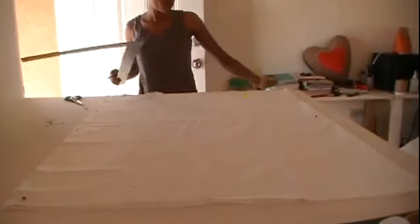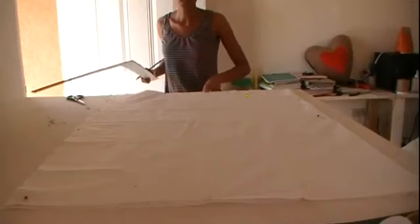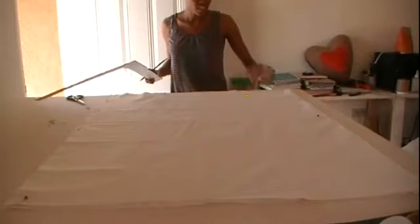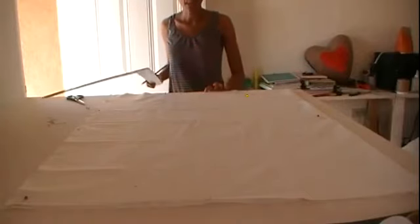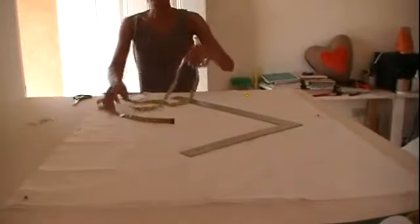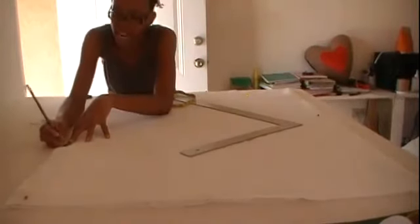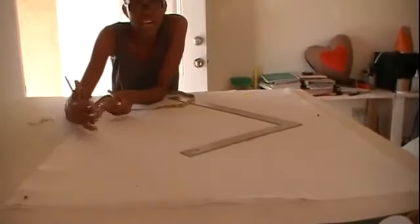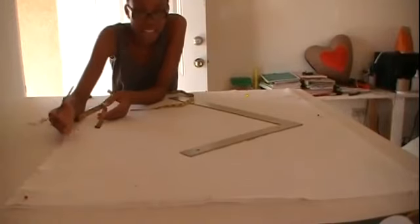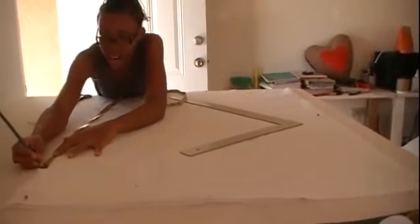From the top where you have the fold, the center is here. You marked 14 inches, and the second seven-inch mark is here. From that second seven-inch point, you measure down 28 and a half inches along the side and mark that. Then you add back six inches for the fold allowance and mark that too. That gives you the point for the angle.